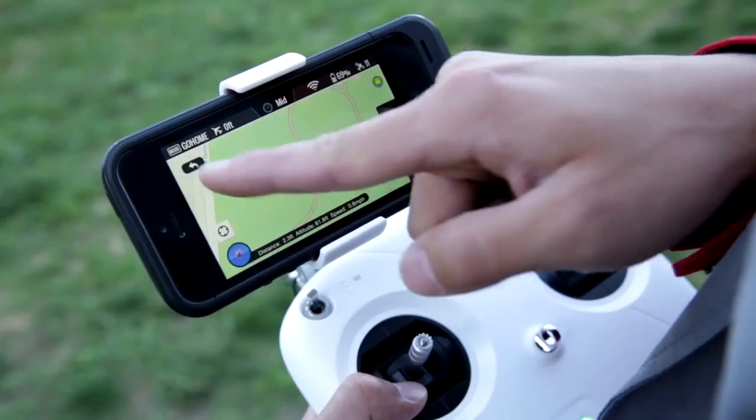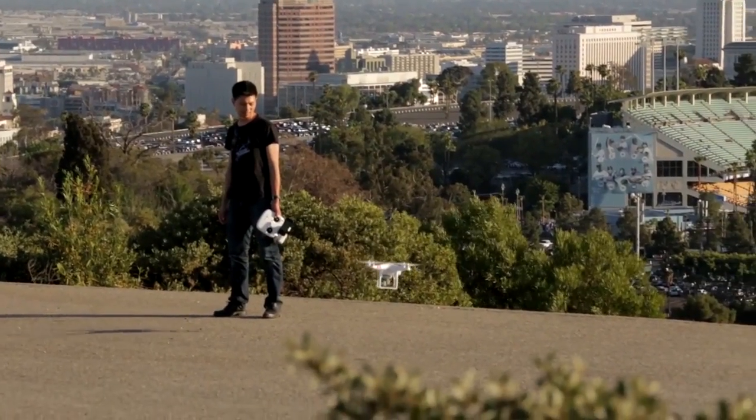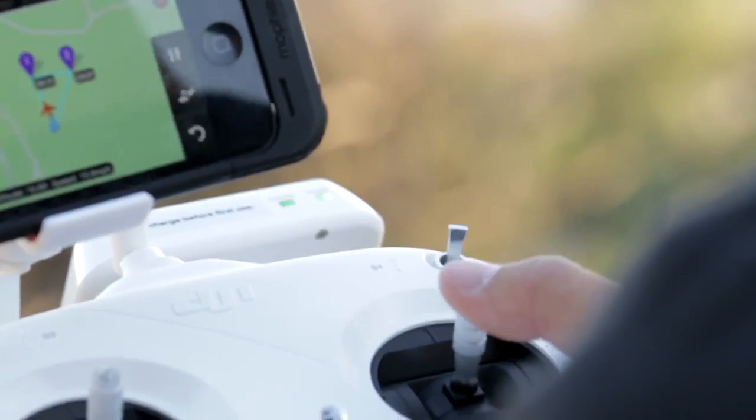If I need to change anything, I can tell the Phantom to come home with the tap of a button, or control the Phantom manually by quickly flipping the S1 switch down and then back to GPS mode.